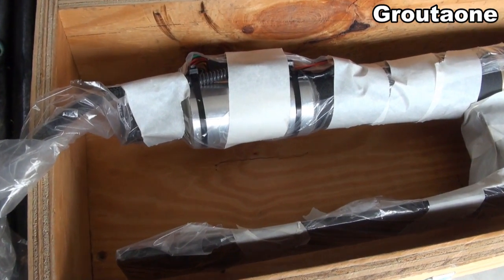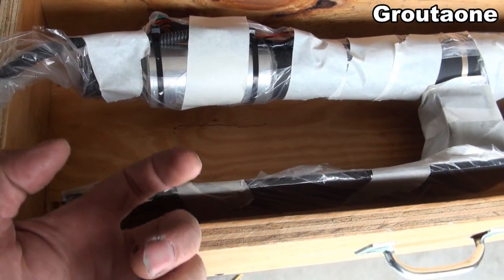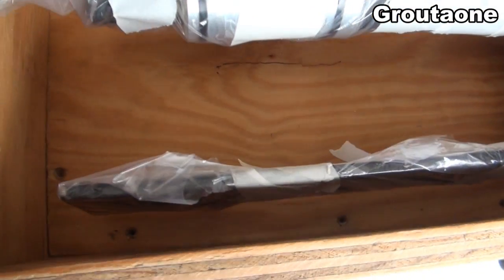Later when the foam is set up, I can remove the screws from the back side — from the outside of the box — just zip the screws out, and then this thing totally sits on the foam with no more screws in there.